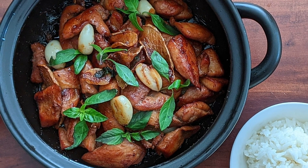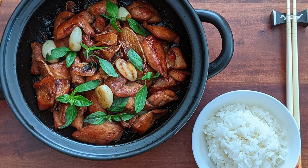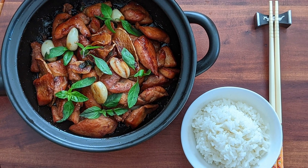I hope you give this recipe a try. Please leave a comment below on what recipe you'd like to see next. Thank you for watching and see you next week.